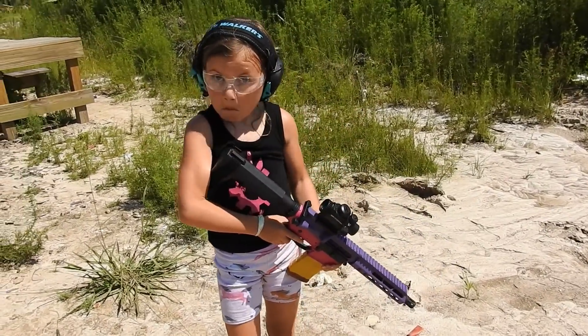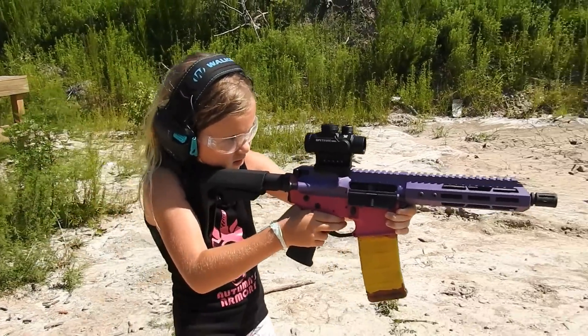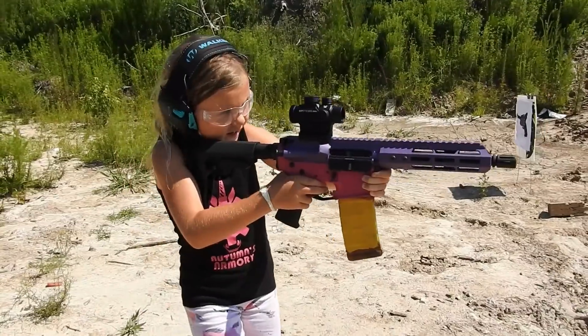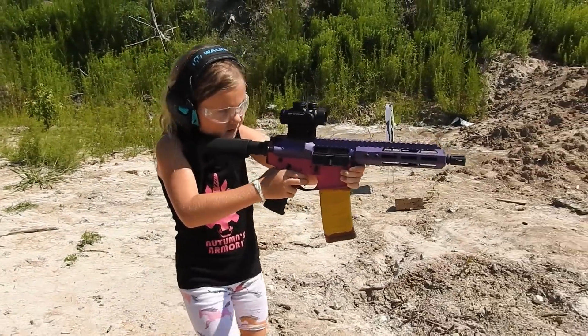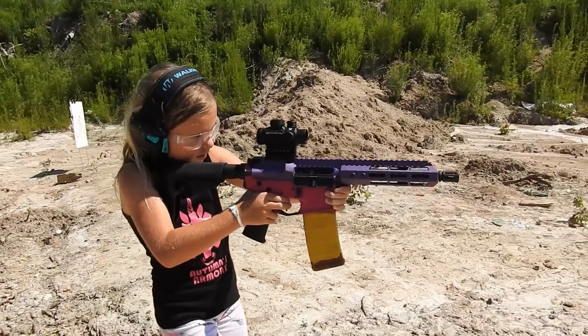Five seconds exactly. Yeah, five seconds exactly. Wow, I was three point two two seconds faster than your last run. Ready? I can't really see, I can't really aim when I'm walking.